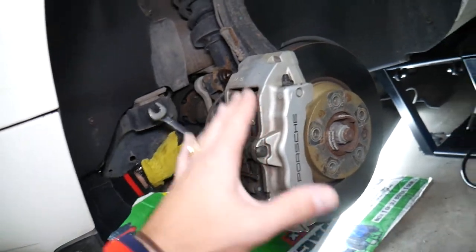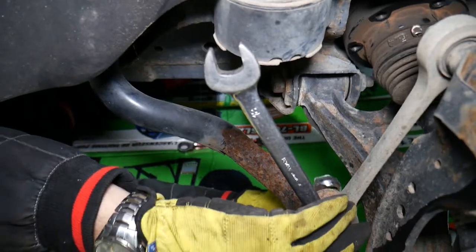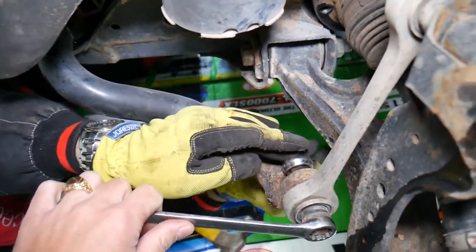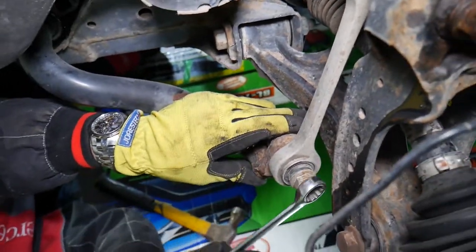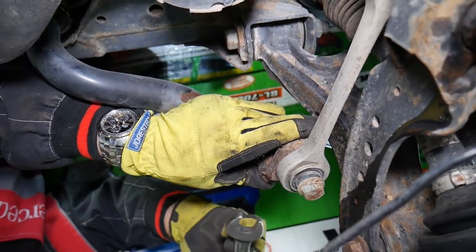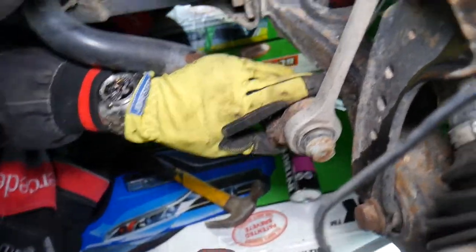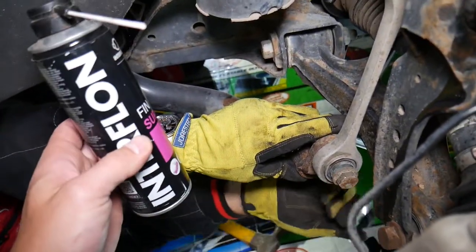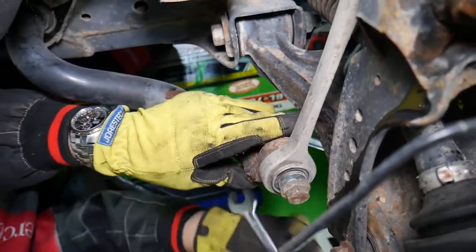We have the front end in the air and the wheels removed. Now we need an 18mm socket. We need to remove the bolt on the bottom — there is a nut right there. We pre-loosened this one; we had to soak it with rust penetrating spray. Once we do that, you need to disconnect that bolt.